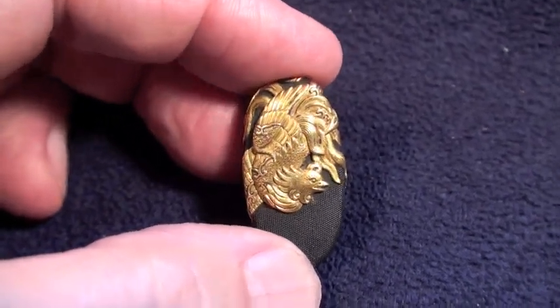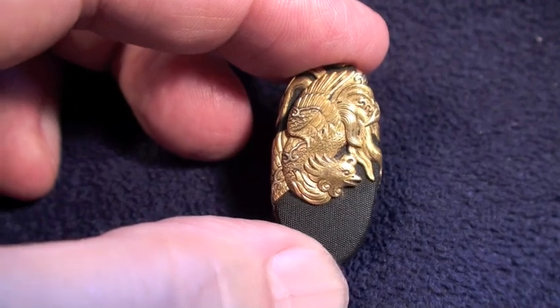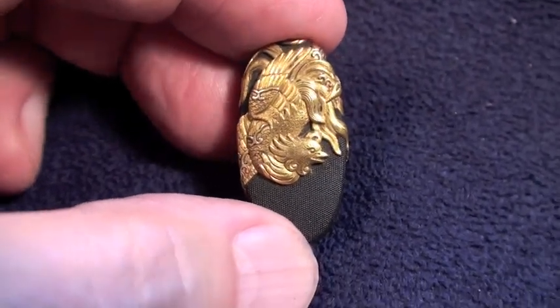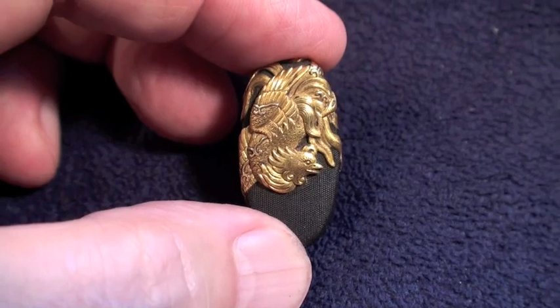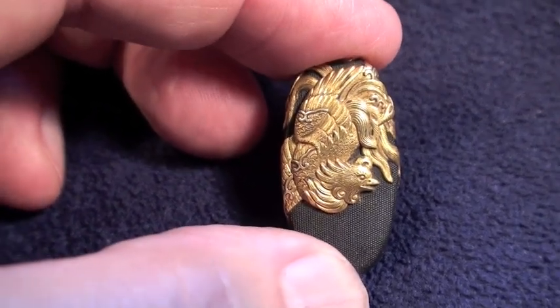At any rate, the gold work here is absolutely, positively amazing and incredible. If you want to be a knowledgeable collector of this type of stuff, let me know. There's only a few of us in the entire world — I'd like to increase by a few.